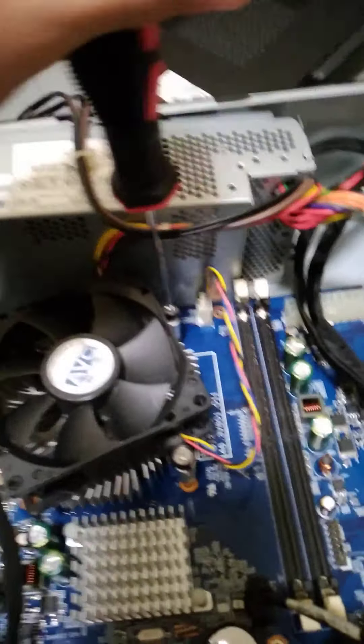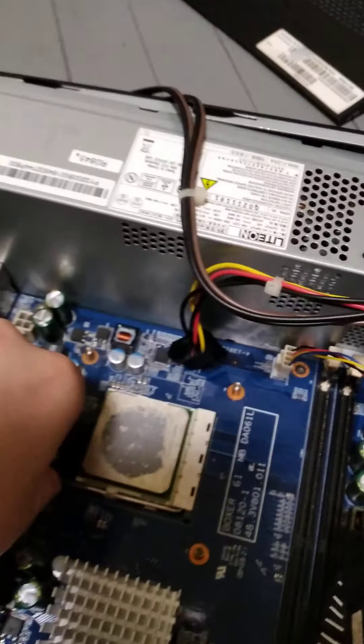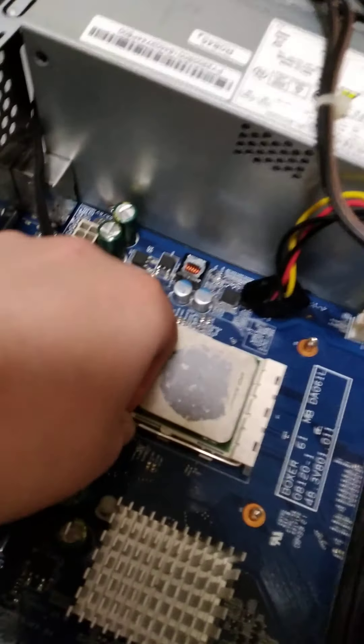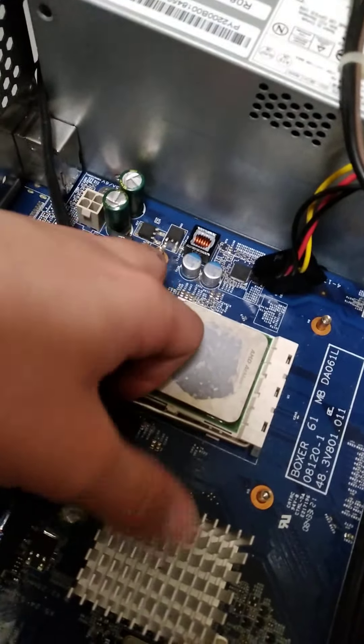Here is where you'll actually get confused: how do I take out the CPU? Well, it's very easy. First you got to actually grab this and pull it like this, and then you just put it up and the CPU comes out.